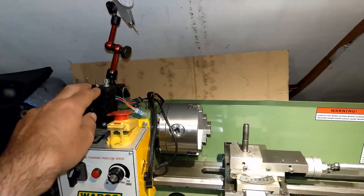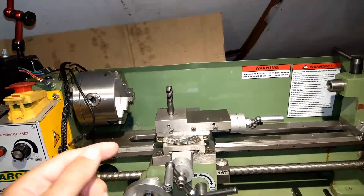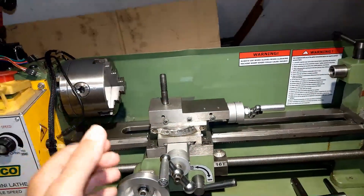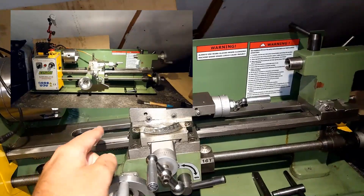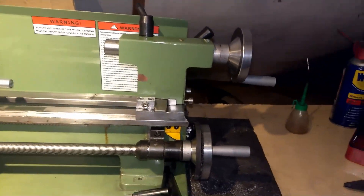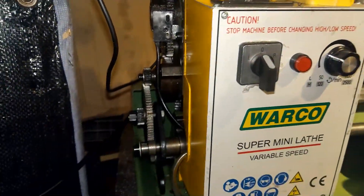If you didn't see the functionality, you can check my previous video. Basically, it feeds the carriage back and forth. It also has a trailing function — it goes slightly forward, stops, pulls back, forward, pulls back, and so on. There's also a grinding function where I place two switches on both sides of the carriage, and the carriage goes back and forth between those two switches. If I don't need it, I can simply slide the belt off and do a manual operation or use the gears at the back of the lathe.